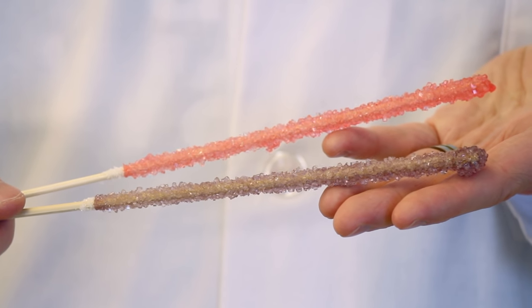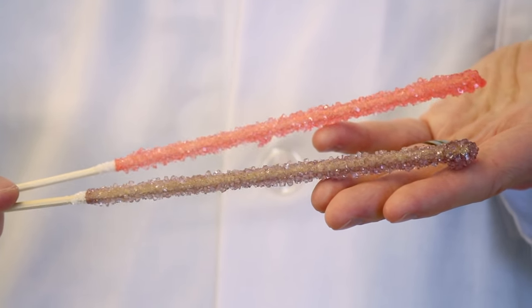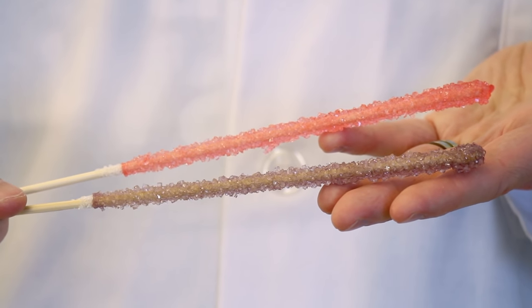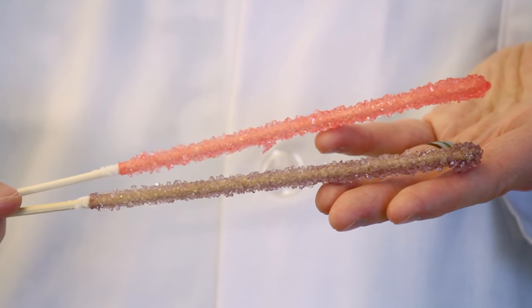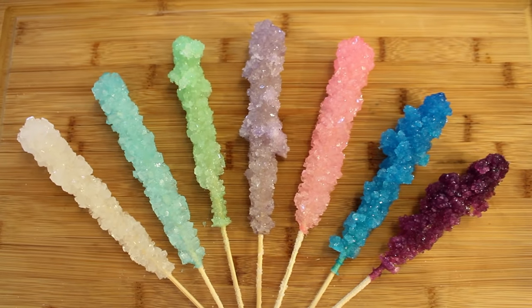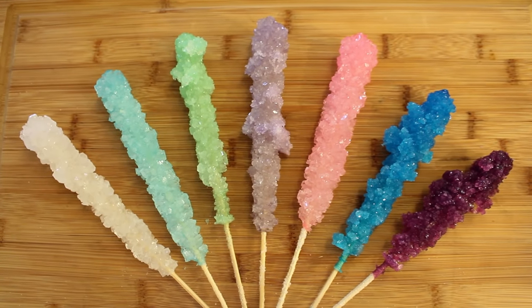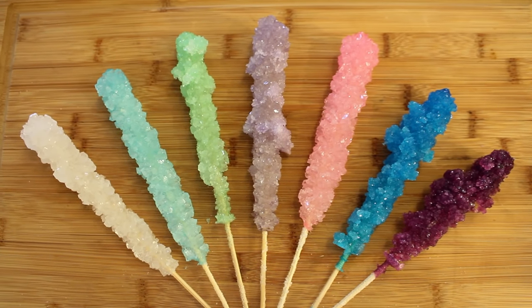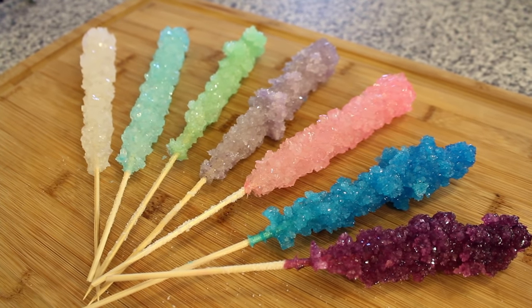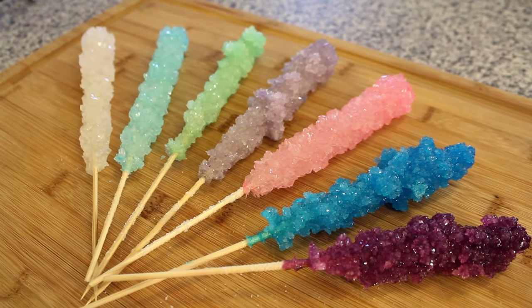During the filming of this episode, we tried using Kool-Aid for flavoring and coloring. We had limited success and the crystals grew quite small. We think the sucralose and other additives inhibited the growth of the crystals on the sticks. When we repeated this experiment using food coloring and liquid flavoring extracts, we had greater success in growing larger crystals. To get a lighter color, we used 10 to 15 drops of food coloring, and for the darker color, we used around 50 to 60 drops.